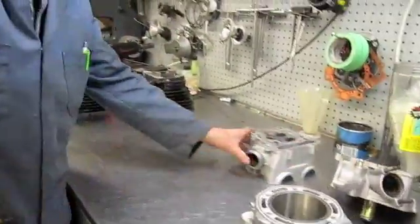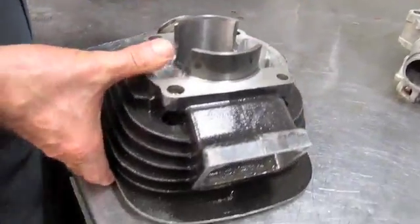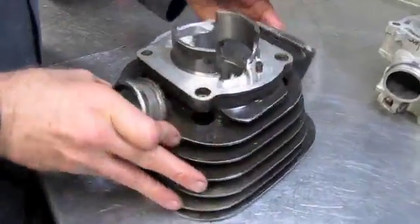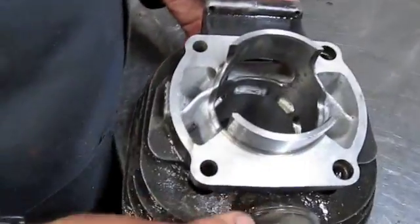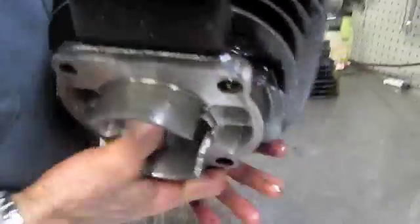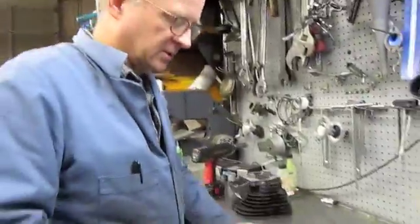We also do quite a bit of vintage work here. We have a 1978 YZ250 Yamaha that we've done port work to. We've got the Boyce ports installed that we machined into them, and machined the bottom of the cylinder so it has a little bit less port timing, so it'll have some mid-range. We love working on vintage bikes — we'll make this thing run like it never did when it was new.